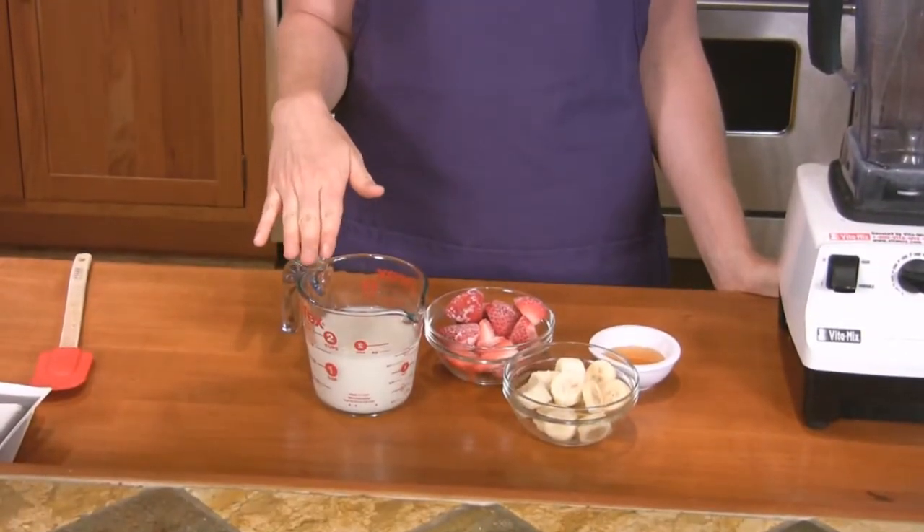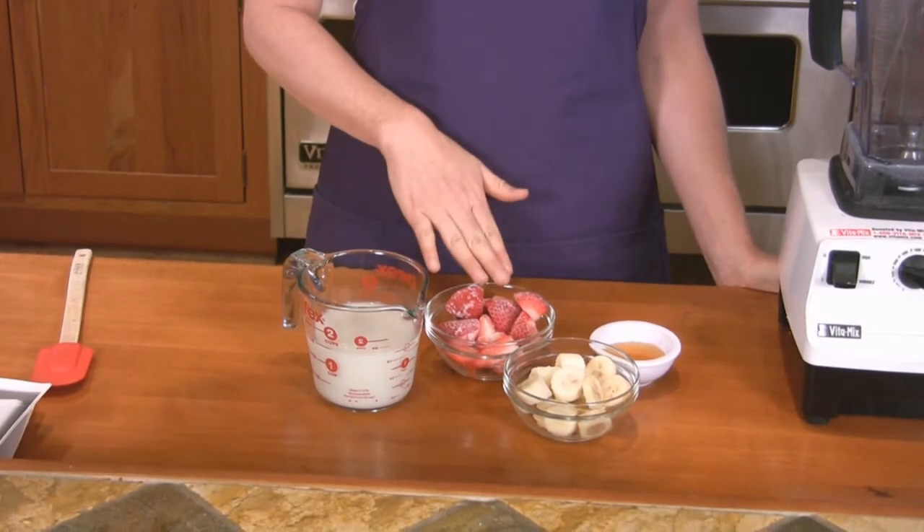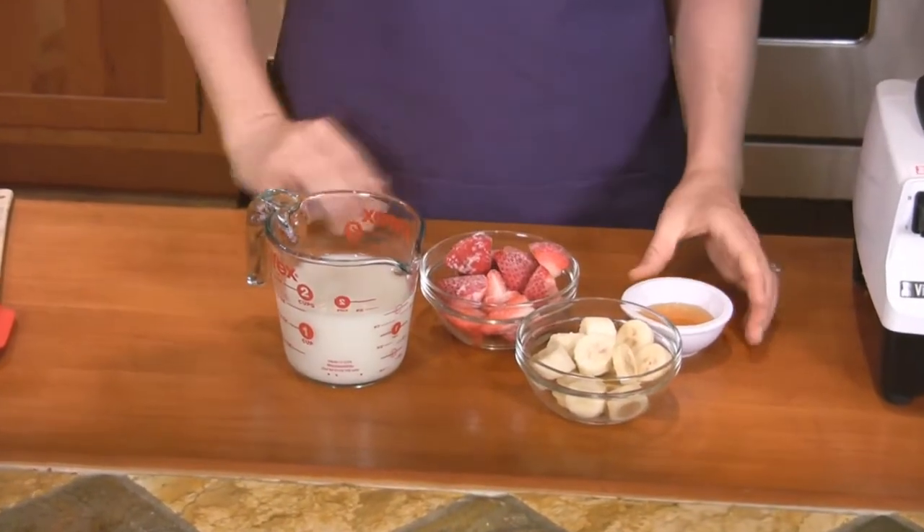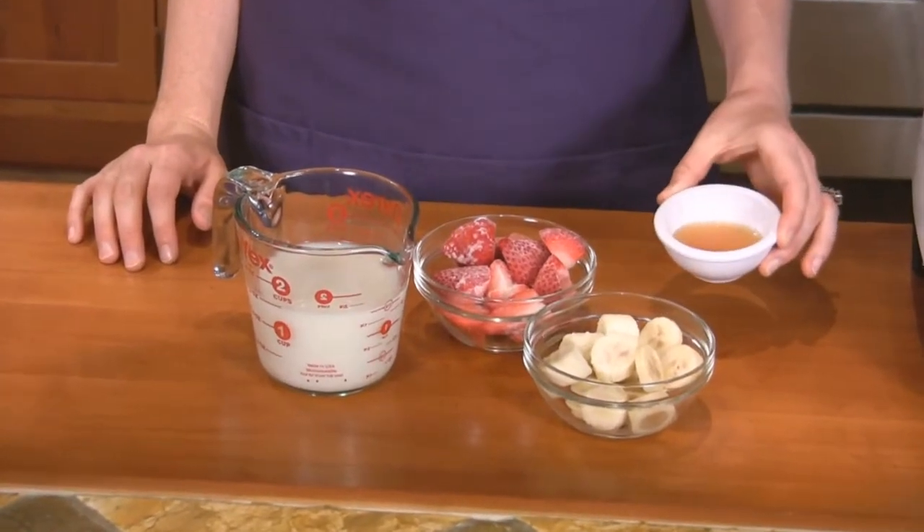All you need to make this is one to one and a half cups of alternative milk, a cup of frozen strawberries, one cup of frozen bananas, and two tablespoons of apple juice concentrate.